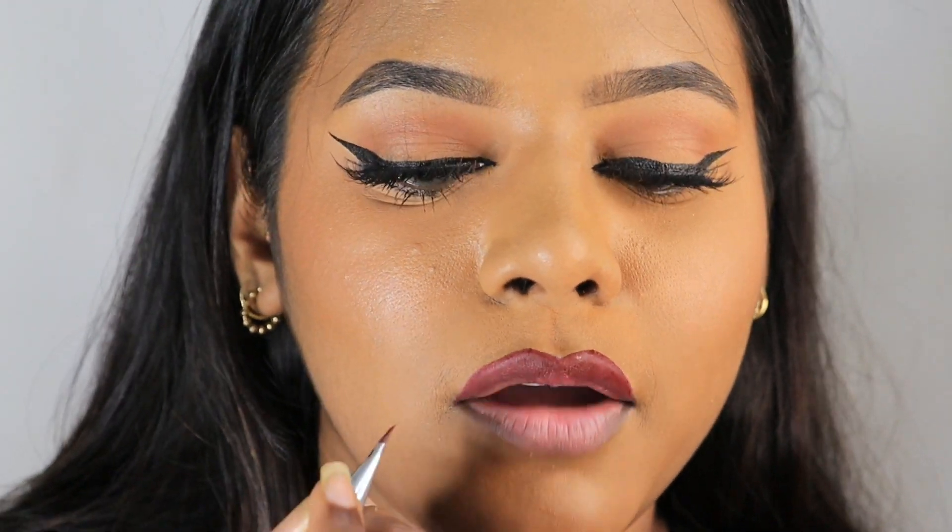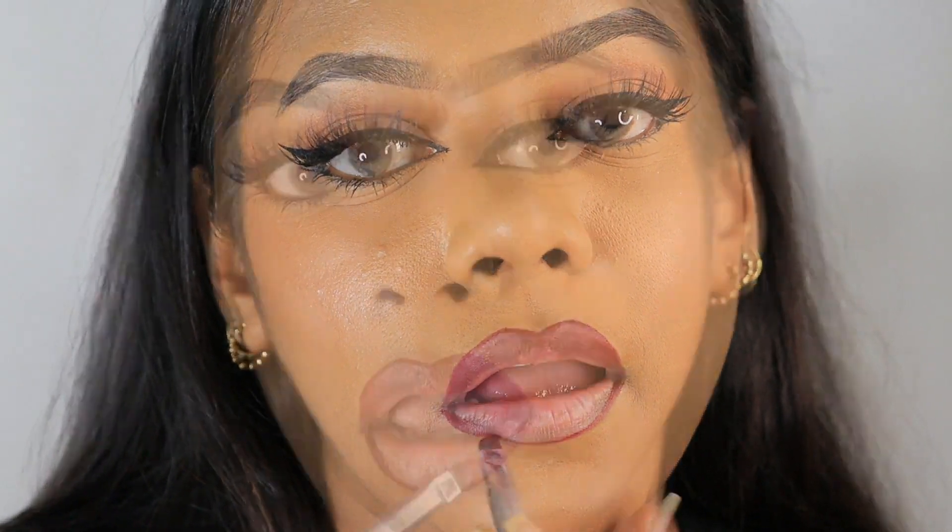Moving to the lower lip, I'm just going to follow the natural shape of my lips and only slightly overline this bit. The lips are now lined — you can see it makes a lot of difference. You get this precision, a better shape to your lips, a better structure, and it really makes a lot of difference.